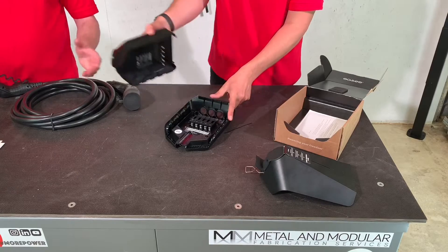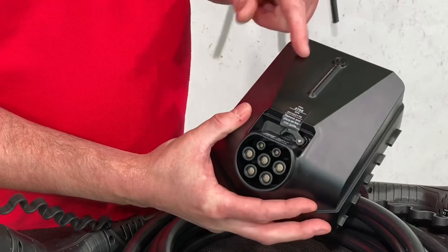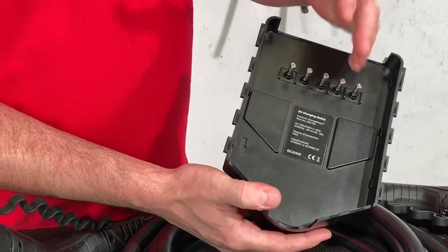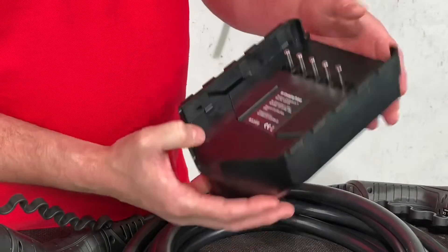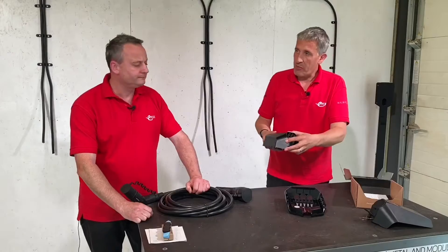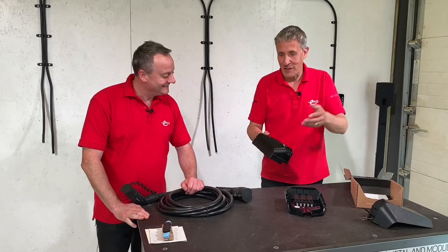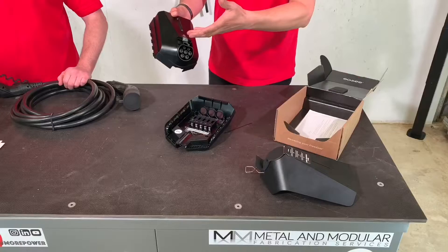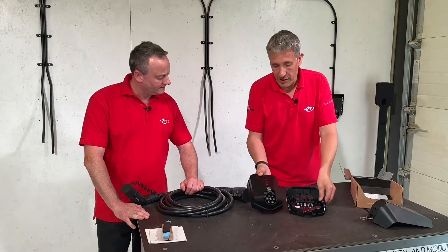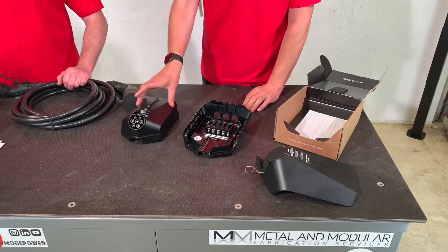Things I'm not seeing that I'm used to seeing: I'm not seeing a switch, not seeing a liquid crystal display, and I'm certainly not seeing anything like a CT clamp or connections for one. Well, that's the clever part. It has everything it needs — the right contactors, inbuilt RCD function — but the communication is the clever bit. It communicates wirelessly, connecting to the Wi-Fi network or via the mobile phone network.